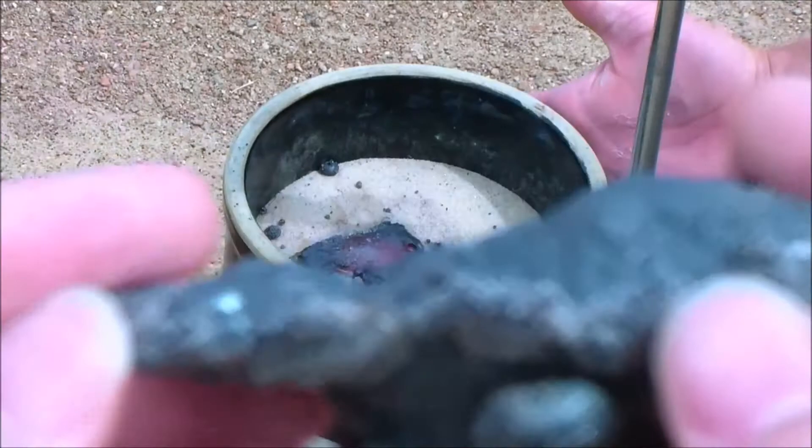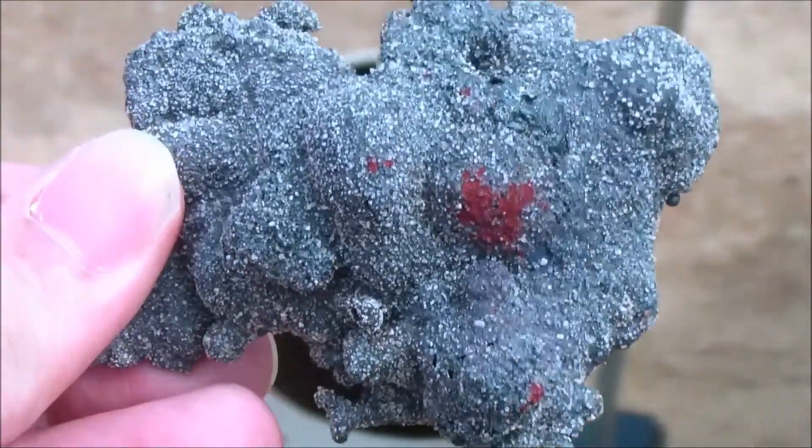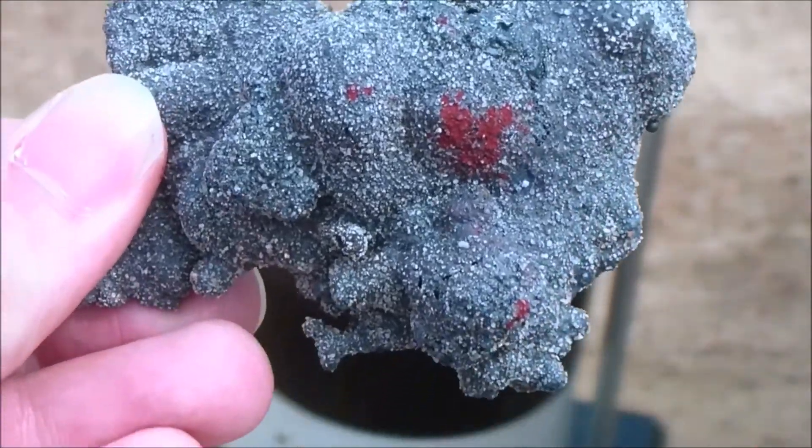And as you can see from this picture, right after the reaction occurred, it immediately cooled down into an iron-like rock. It was very interesting to see the transformation so quickly. We used about 40 grams and it reached well over 2,000 degrees Fahrenheit. I hope you guys enjoyed this video and I hope you guys learned a lot.